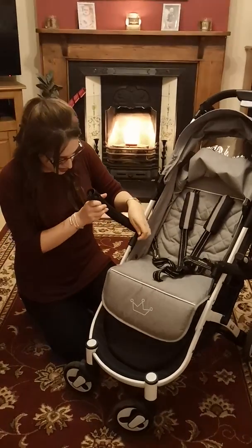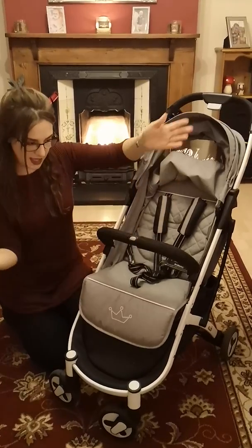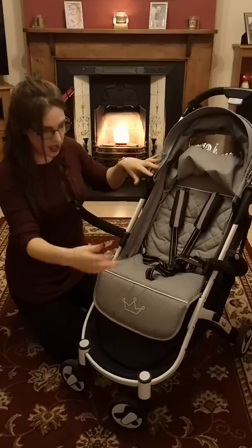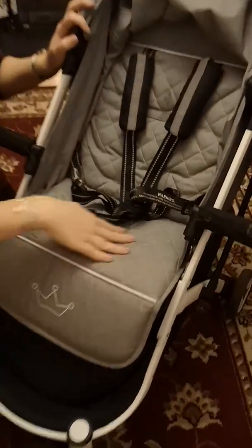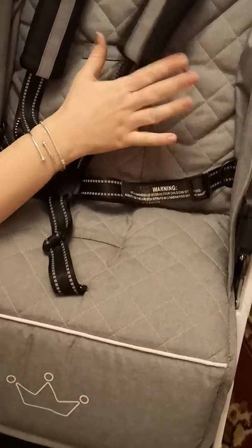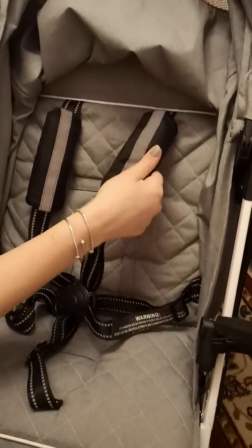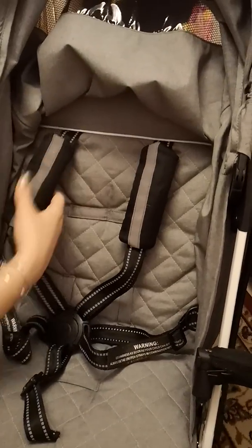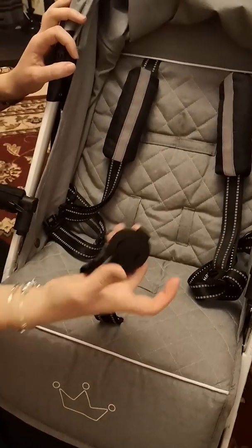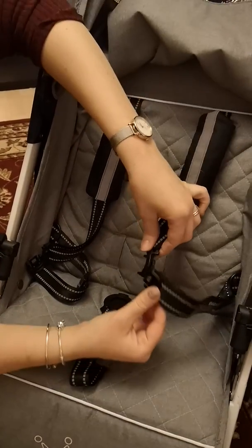You just put that together and it's in. In the seat, if you can see the quilted pattern — I think that's a really nice touch — and you get the head support or neck chest pads and a five-point harness, which you can press.